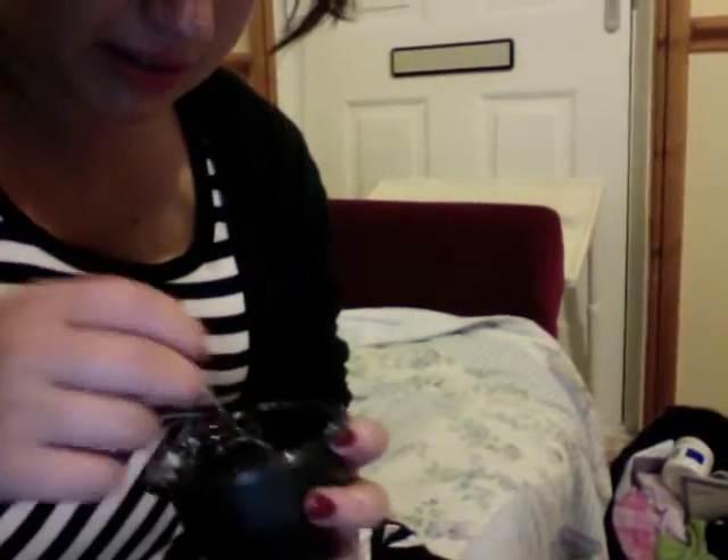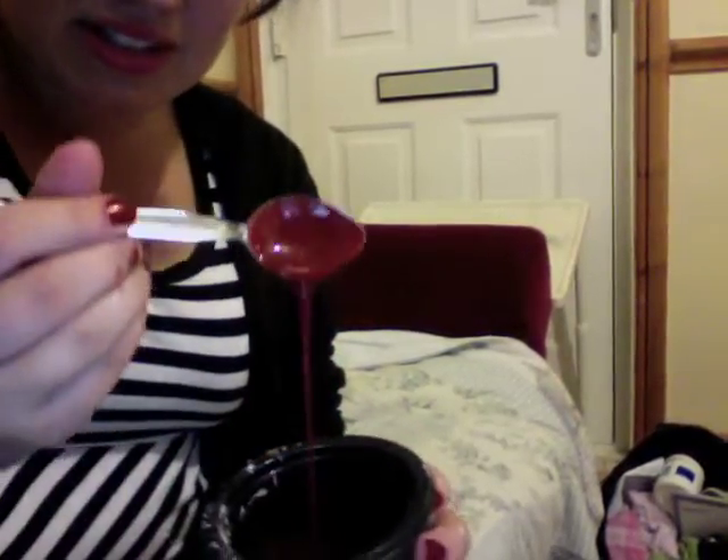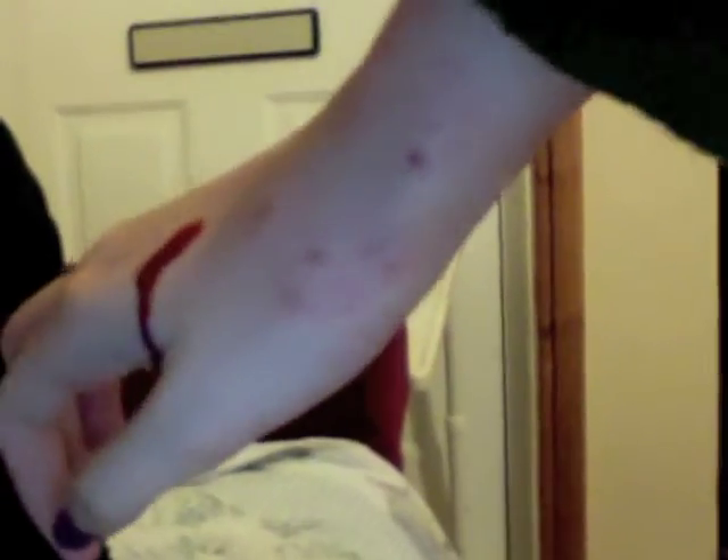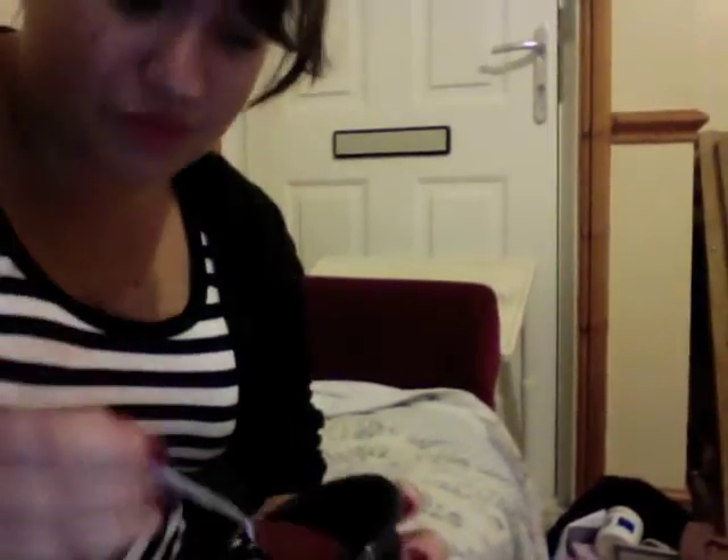Was that any better? Yeah. It's quite nice. That looks really good. I think that looks quite realistic. It does, yeah. That's good. We just need to add loads of cornflour and water to make it. That's really good.